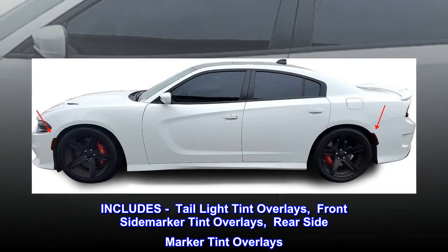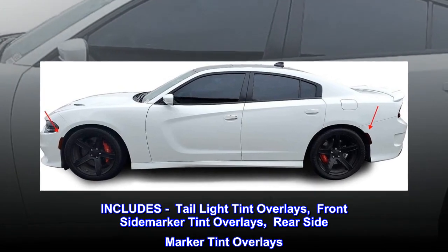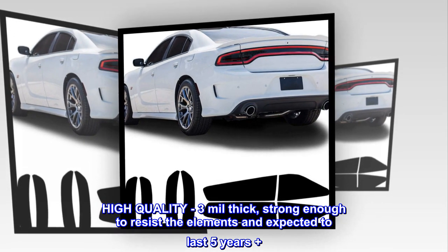Includes tail light tint overlays, front side marker tint overlays, rear side marker tint overlays. High quality three mil thick, strong enough to resist the elements and expected to last five years plus.